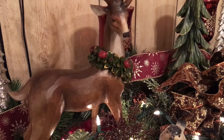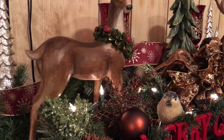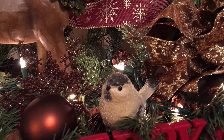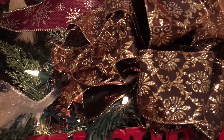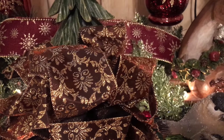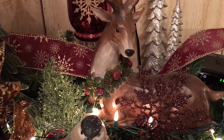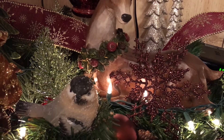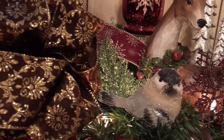I'm going to turn the camera around and give you a better look at what I've done.